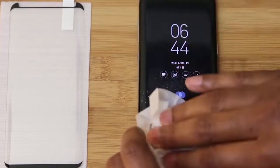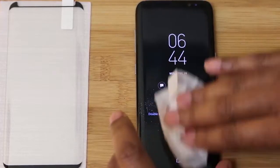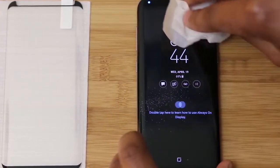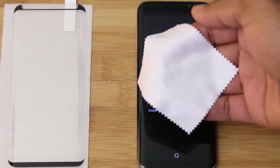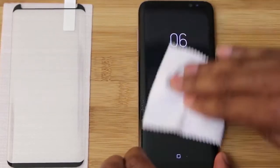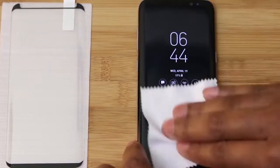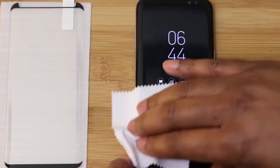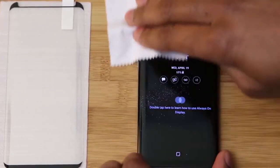In the last tempered glass installation video that I'd done, you guys were asking me to not speed up the actual cleaning process and the install process and just to let you see that, so today I'm going to allow us to do that. As you can see here, it doesn't take a very long time to clean or dry the display, so take the time that you need — whatever you're comfortable with — just make sure that there's nothing left on the display.